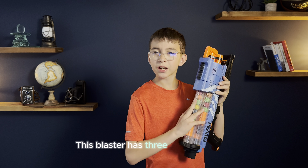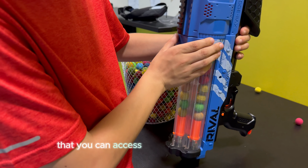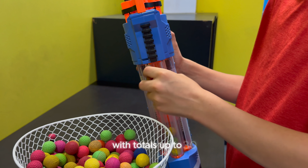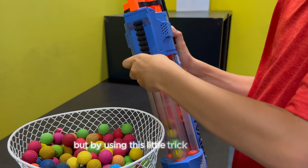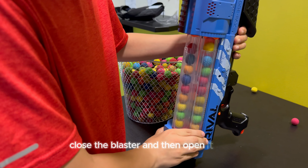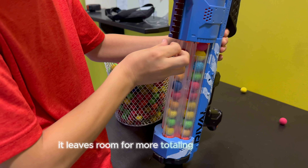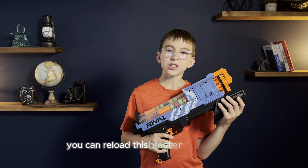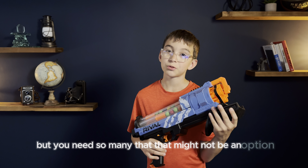This blaster has three compartments that you can access by pulling down this slide. At first glance it seems like each of these can hold 10 rounds, totaling up to 30. But by using this little trick where you close the blaster and then open it again, it leaves room for more, totaling to 33 rounds. If you have enough rounds on you, you can reload this blaster pretty quickly, but you need so many that that might not be an option.